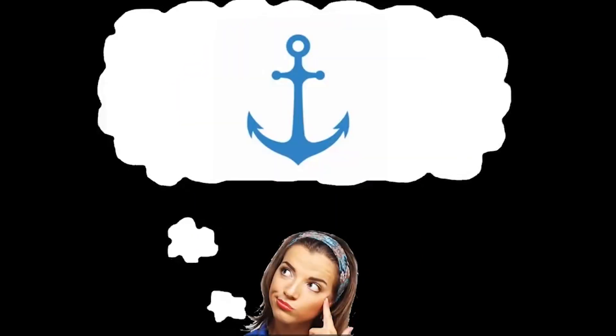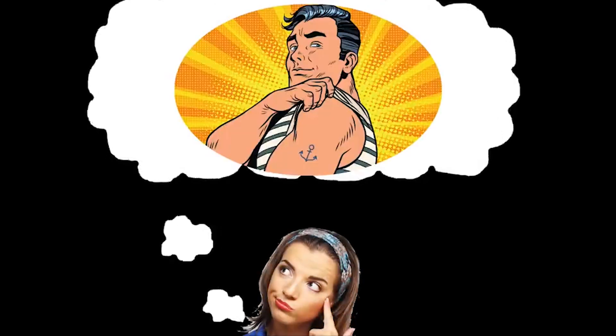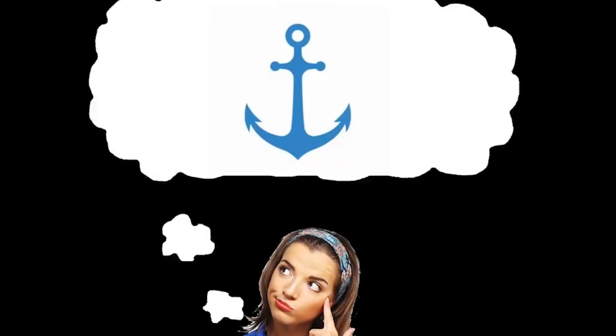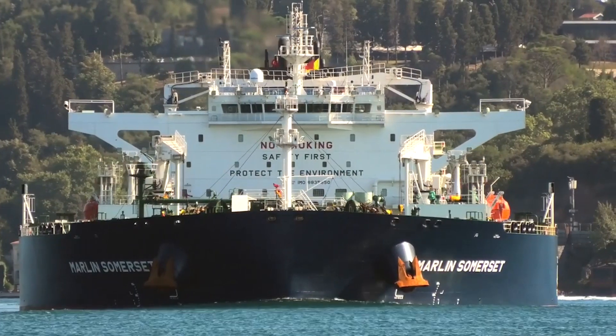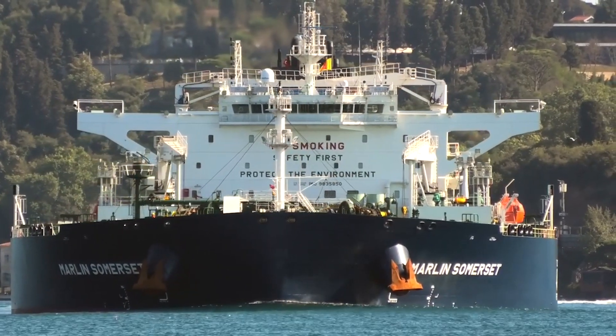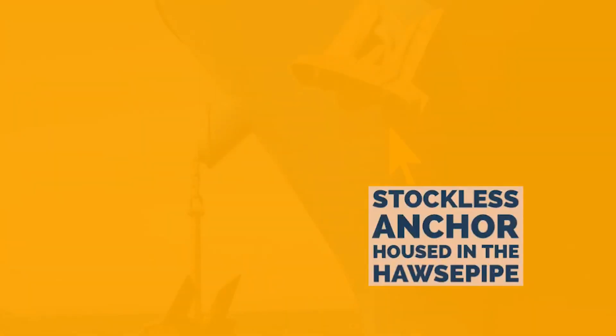If you are not a seafarer or have not been on a ship, the first impression of an anchor is that of a traditional anchor. Nowadays, ships use a stockless anchor. The stockless anchor is preferred mainly because its design is flat and can be stored easily.